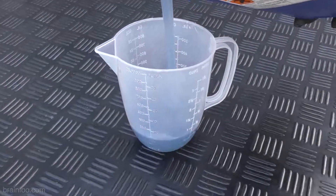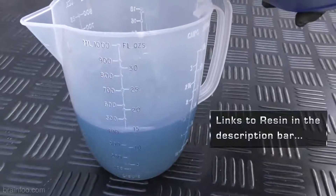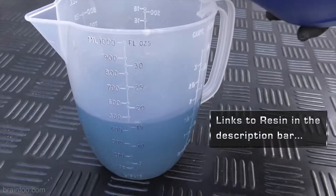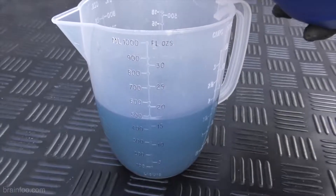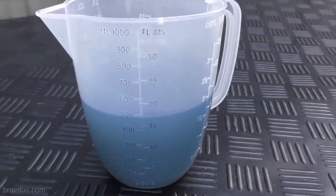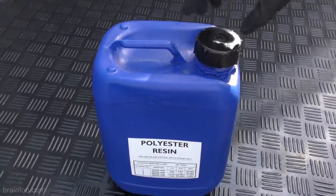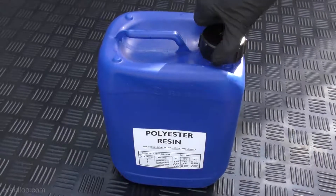Here I will be working in litres because that's what it states on the side of the instructions. Pour the resin into a plastic measuring jug and never mix more than you can use in say 5 to 10 minutes. Remember you can always mix more. Here I'll be mixing a small 500ml batch to make life easy, and when you're done place the lid back on the resin so it can't get knocked over.